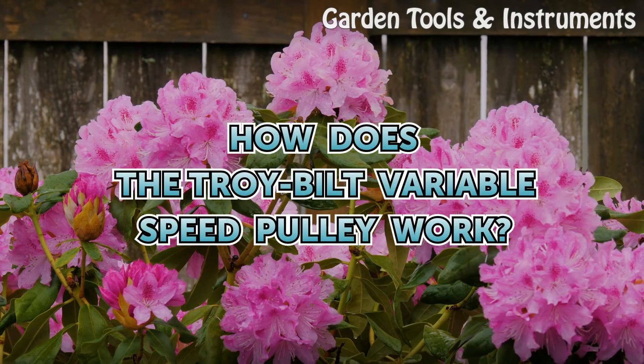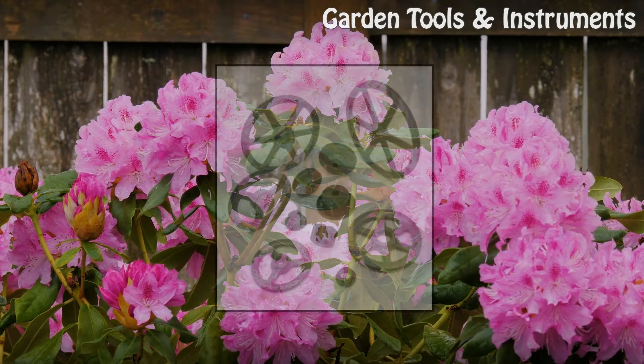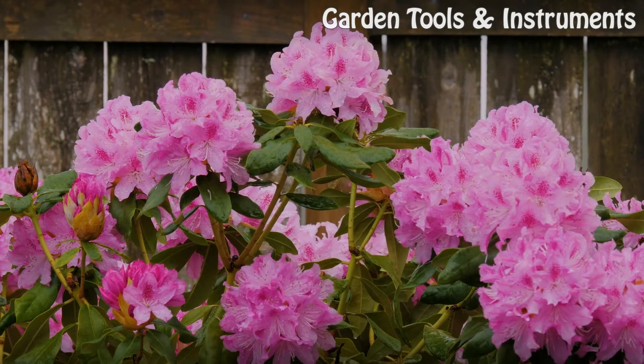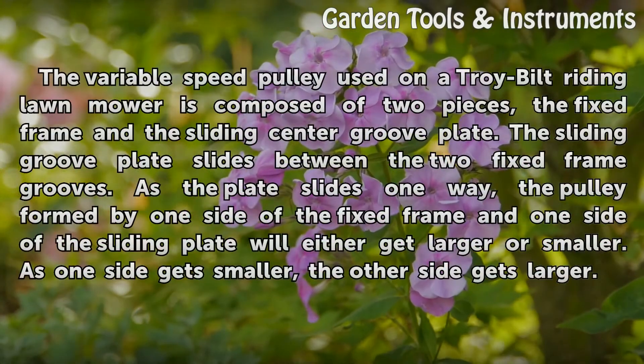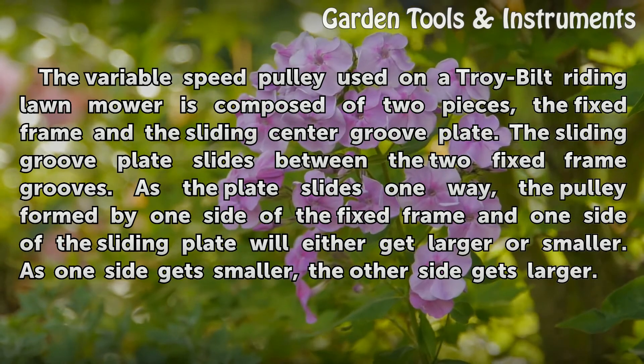How does the Troy Built variable speed pulley work? The variable speed pulley used on the Troy Built riding lawn mower is composed of two pieces: the fixed frame and the sliding center groove plate.